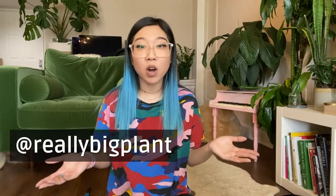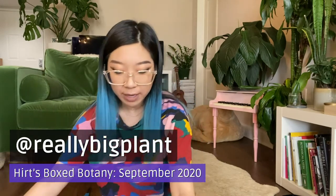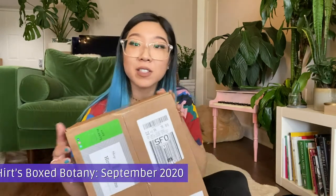Hi everyone, it's Caitlin from Really Big Plant, and for today's video we are going to be doing a houseplant subscription box unboxing, specifically from Hertz Gardens. They have a Boxed Botany program, which is the name of their houseplant subscription.